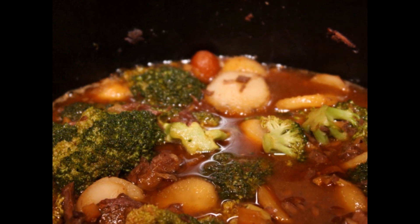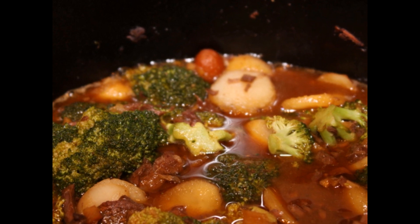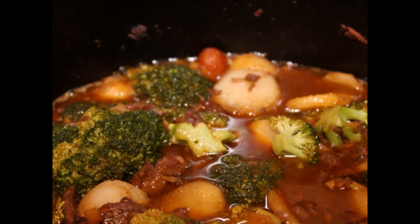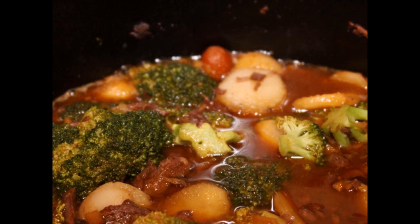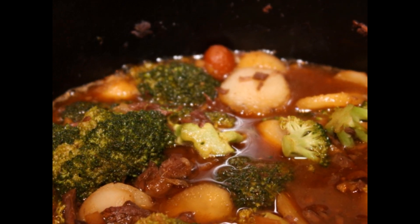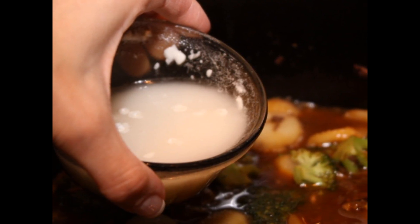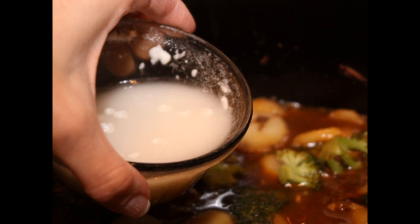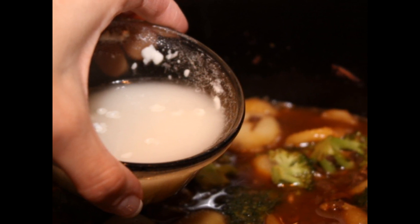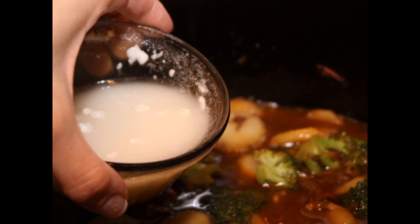When it's almost ready, when you come in, add your drained water chestnuts and a bag of pre-cut broccoli — this makes your prep really fast. I also added in a slurry of corn starch and water to help thicken the sauce. Then put the top on it and put it on high for another 30 minutes so that the sauce can thicken.